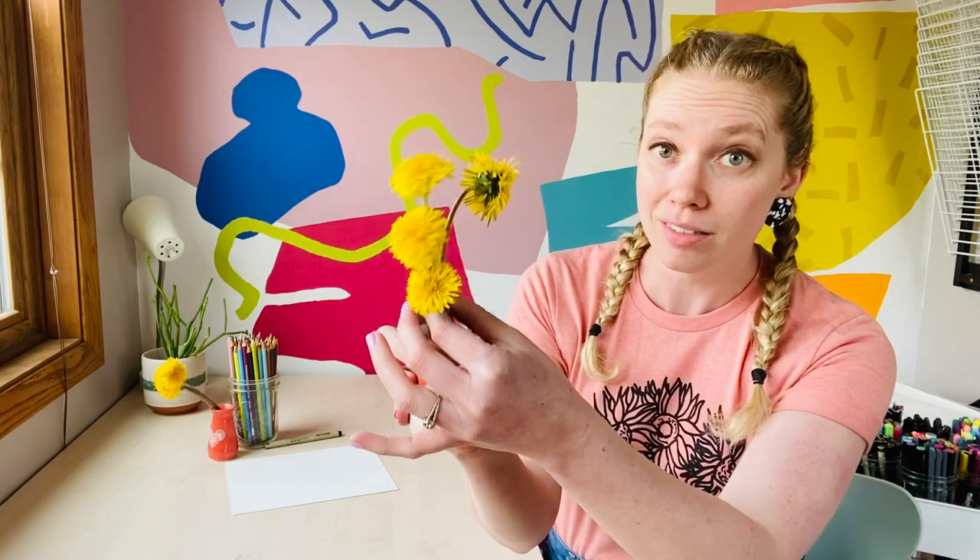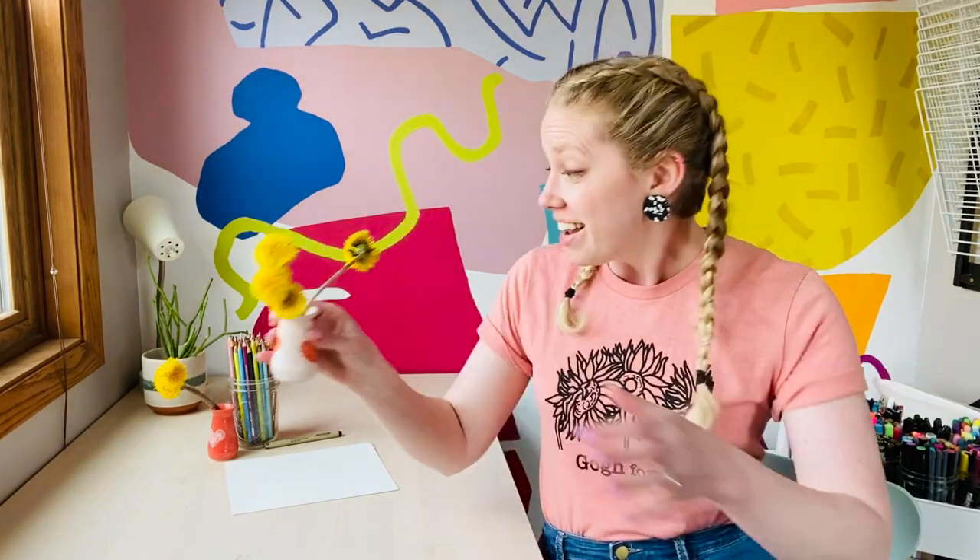Hey you super beautiful friends! Today we are going to be doing a quick lesson inspired by something that is typically thought of as a weed, but I think is kind of beautiful. They're dandelions! If you have dandelions in your yard, which I know I do, we're actually going to collect a few and then use them for an art project.